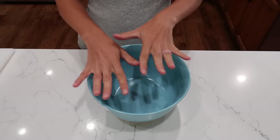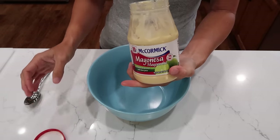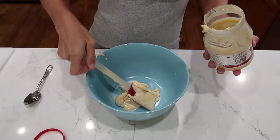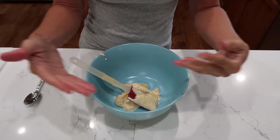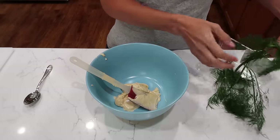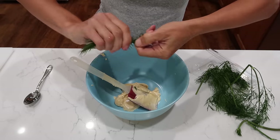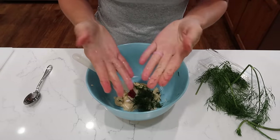Let's make the dressing for our egg salad. Start with about three-quarters of a cup of mayo — I'm going to use the rest of this container. Serious question: is your family a mayo or Miracle Whip household? I grew up eating Miracle Whip, but Dave grew up eating mayo, so we're a divided household. Next we're adding dill — a good pinch of fresh dill. I'm going to rip it. Dill and smoked salmon go so nicely together.